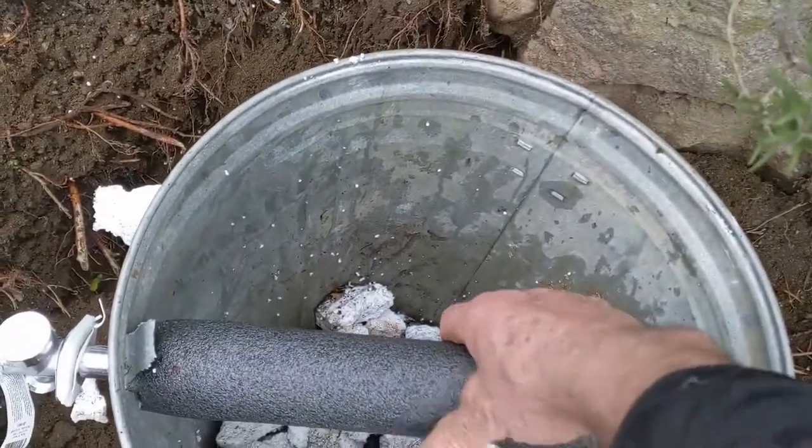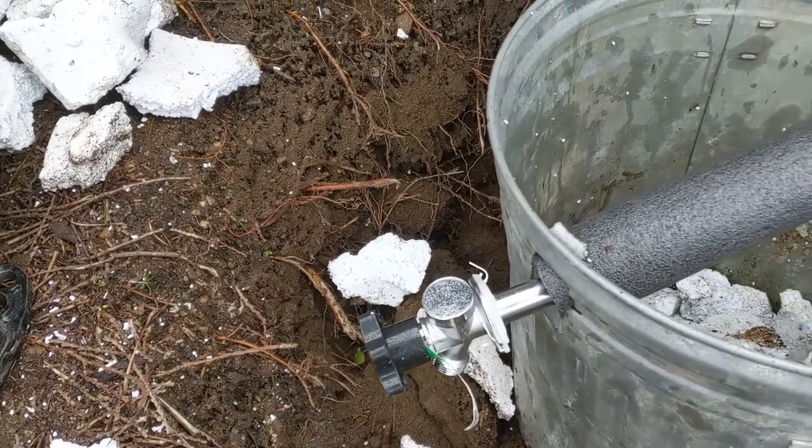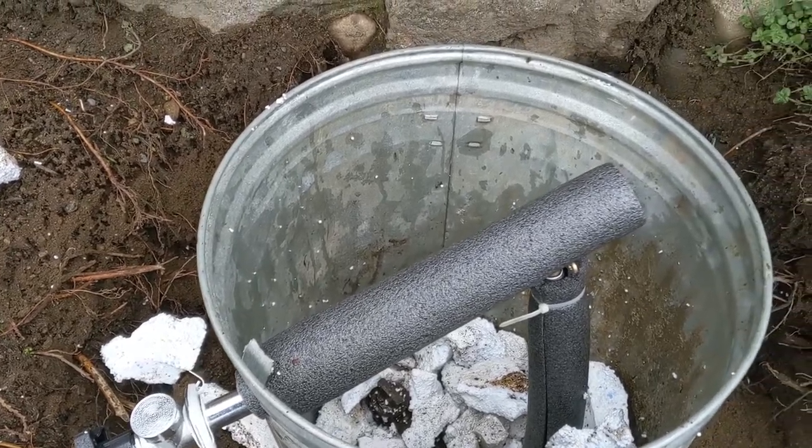Going in here and putting some of this insulation — I just make a hole down the side of the can, the pipe will come out, and we have water in there. Let's see how it's gonna be this winter.